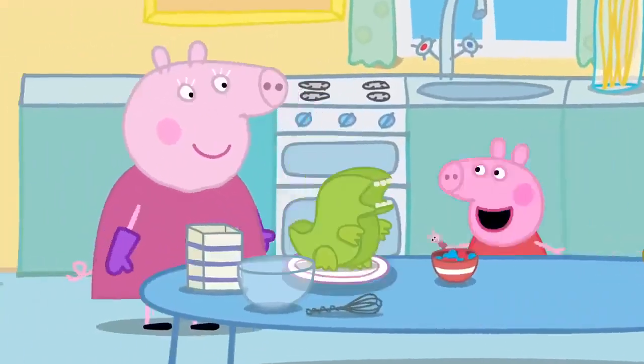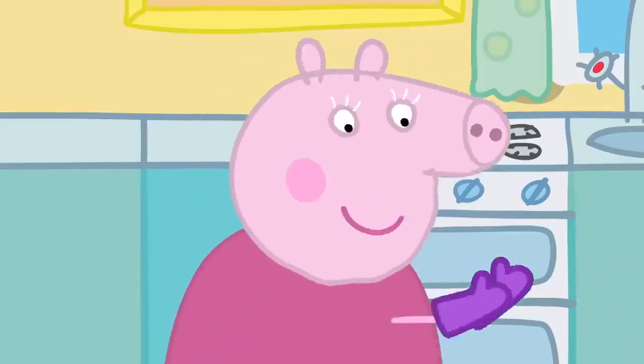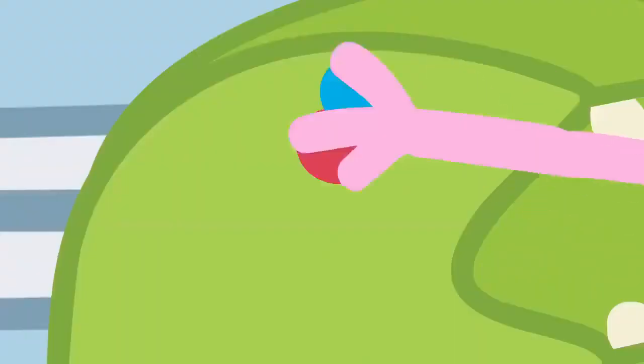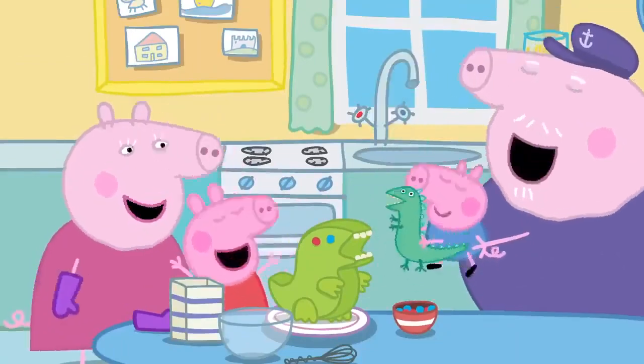Grandma finger, grandma finger, where are you? Here I am, here I am, how do you do? Grandma finger, grandma finger, what do you do? Baking cakes, baking cakes, that's what I do.